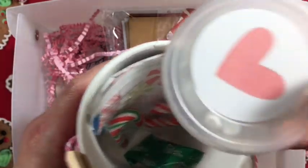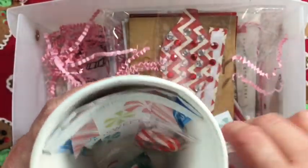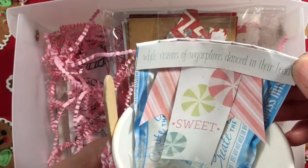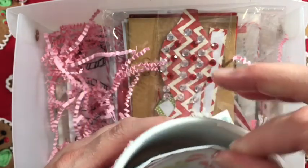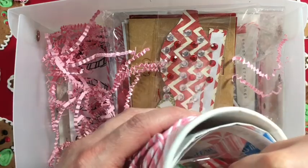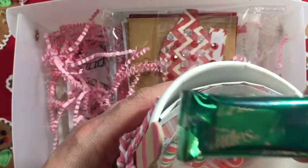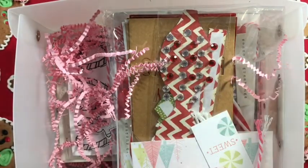Inside I added some marshmallows - had to add marshmallows - and some hot cocoa. This says 'while visions of sugar plums danced in their heads.' Then candy canes - two different kinds - and then some Andy's Mints. Hot cocoa on a cold day is always the best.